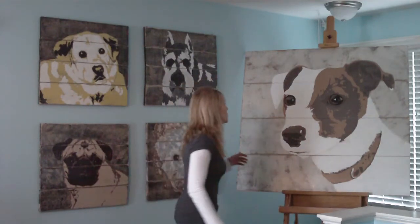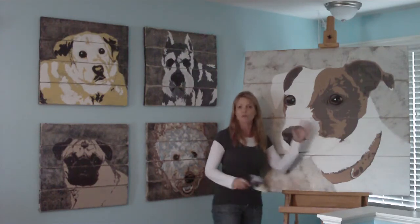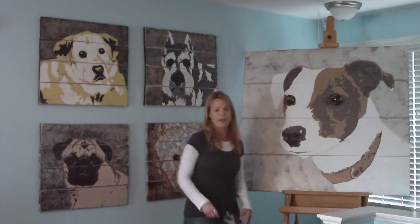I have two by two samples here, I make three by threes, as well as this huge, huge four by four. This is great, fantastic, in a family room for the right space. Love it. This is my own Jack Russell Terrier, Pippin.